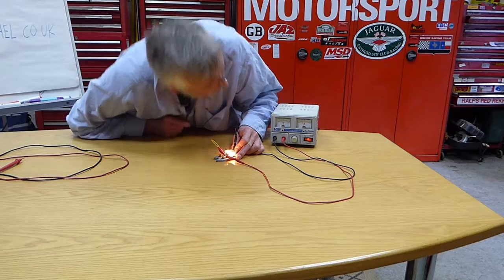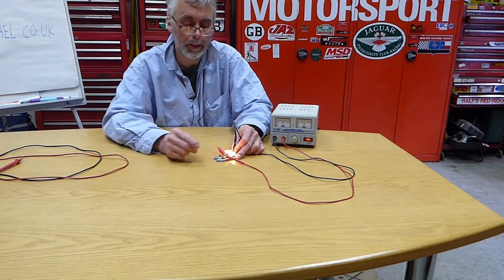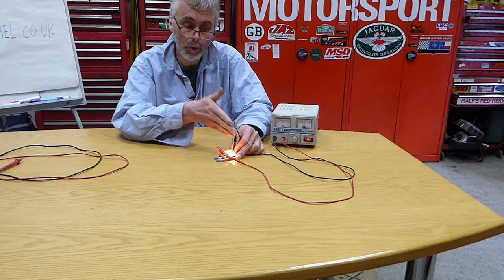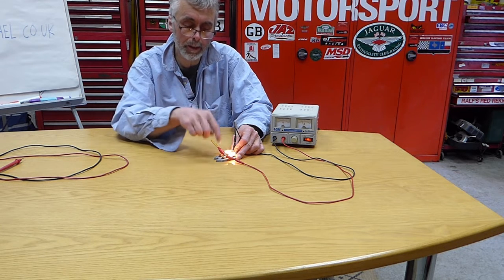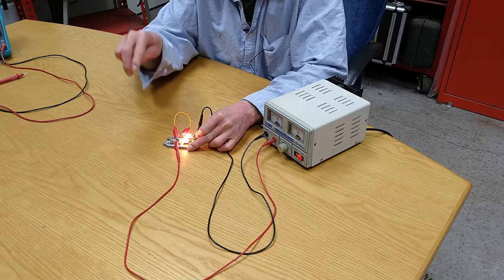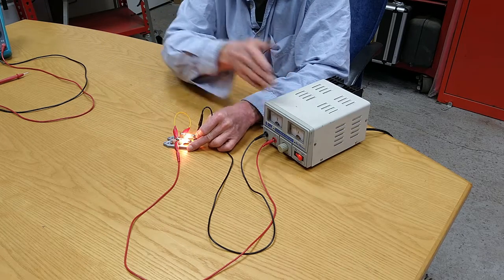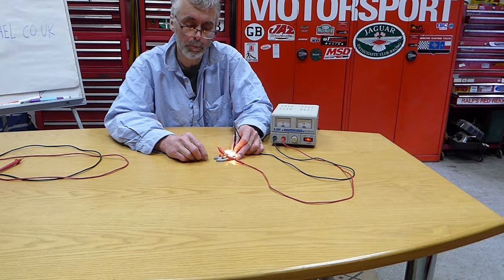Now we've got about 0.7 of an amp going through. They're both the same brightness as each one was before. That's because they've both got the same voltage across them — that potential for doing work is the same across both of them, so they're both lighting up to their full brightness. But because there are two current paths, there's twice as much current going through.